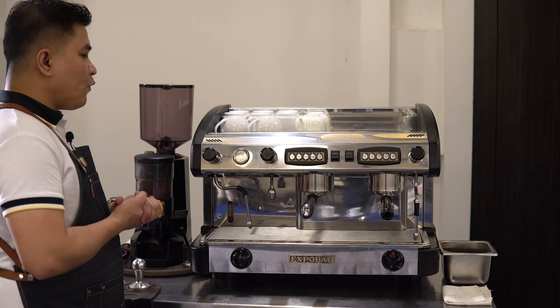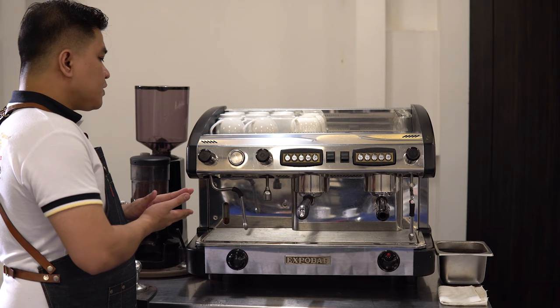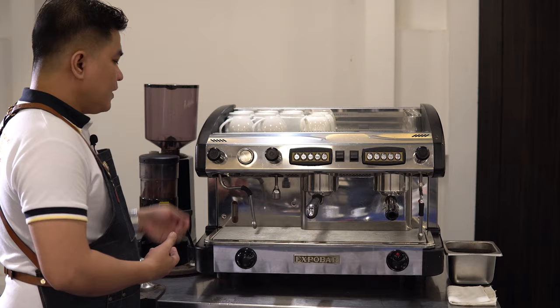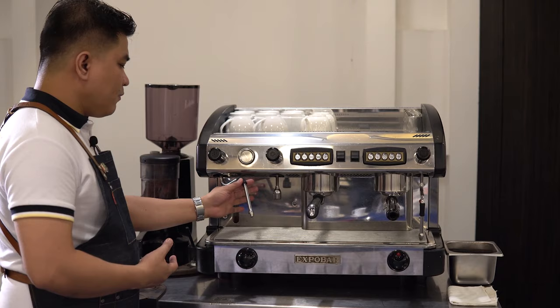For the next part, we'll be showing you our steam wand. This is what we use in preparing our frothed milk in terms of preparing cappuccino, latte, or any espresso-based beverages that need milk or its foam. This is our steam wand, and this is our steam valve.